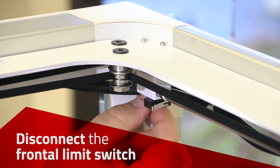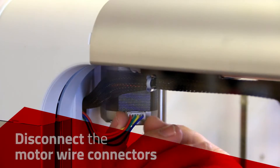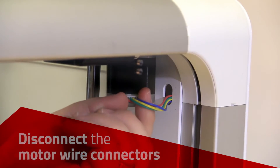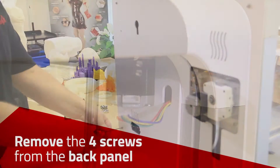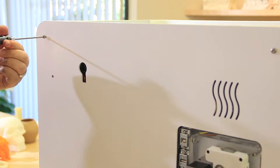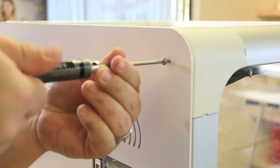Disconnect the limit switch in the front top left corner and disconnect the two wire connectors for the motors. Then remove the four screws from the back panel and remove the back panel.